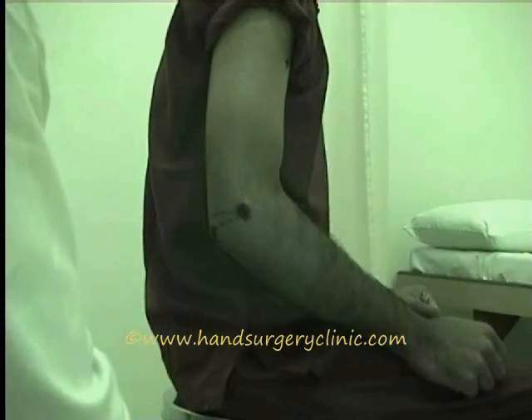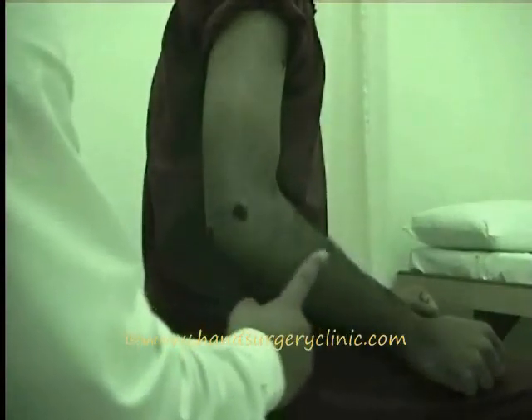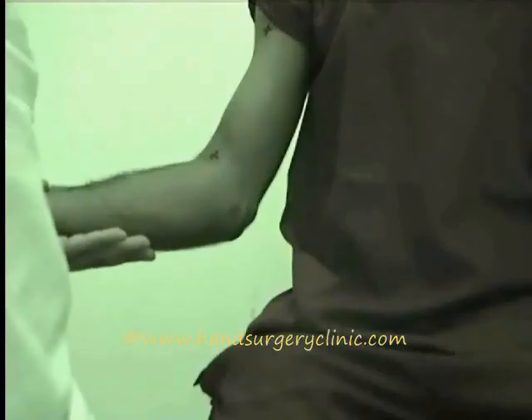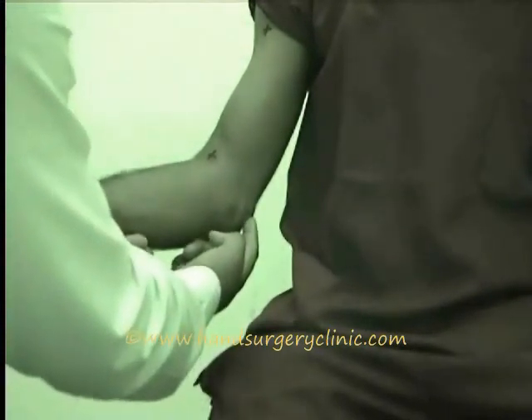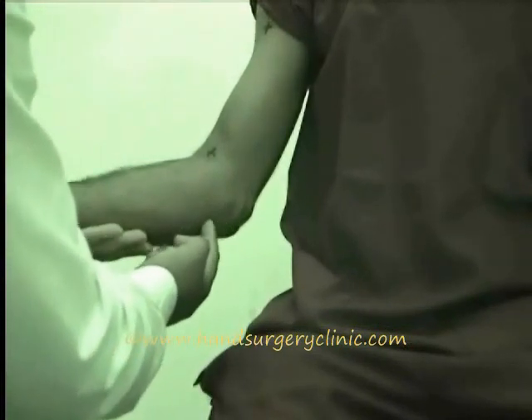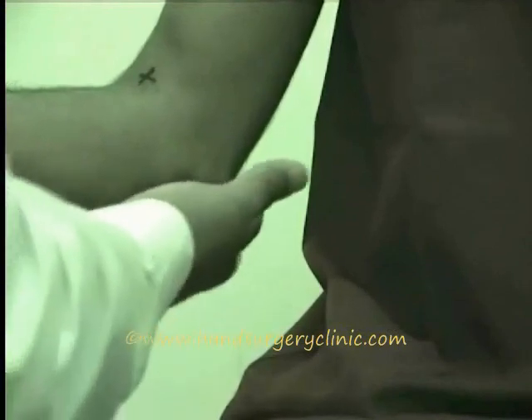From the sides, look for the bulge of the brachioradialis and the long extensors of the wrist or any other abnormality. From the inner side, observe the medial epicondylar prominence, supracondylar depression, and the bulge of the common flexors. Any abnormality like swelling, sinuses, or scars on any aspect should be clearly noted.